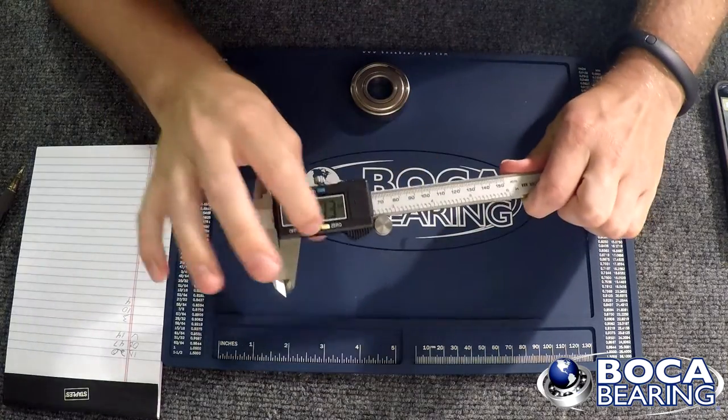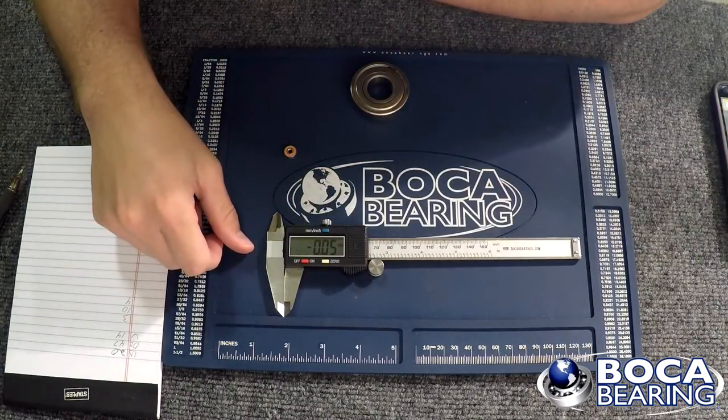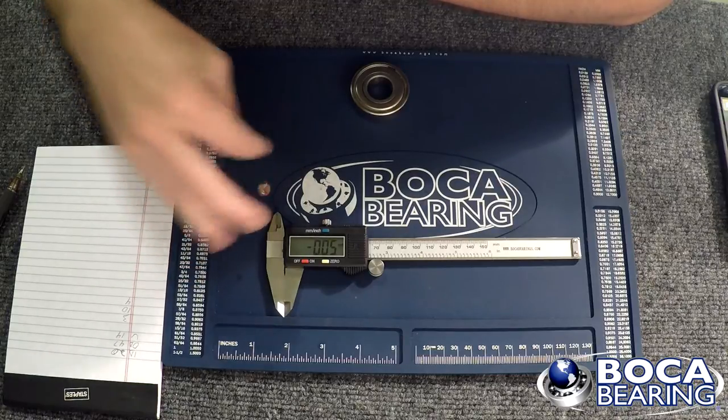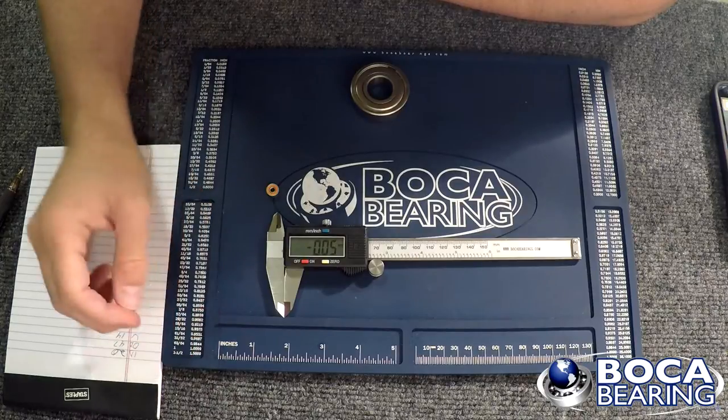So that's about it — that's how you use a caliper and how standard bearing measurements are done. It's really not an exact science; it's pretty easy and pretty straightforward. If you have any questions, you can always email us at info@bocabearings.com. Until next time.